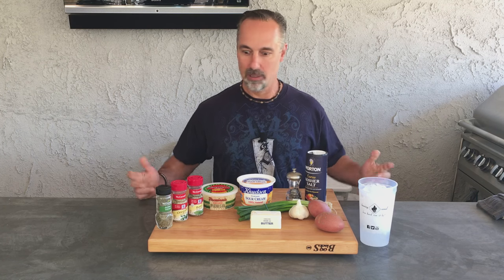Hey, thanks for tuning in to Burning Cereal. My name is Mike and today I'm going to make for you a super easy slow cooker garlic mashed potatoes. It's awesome.